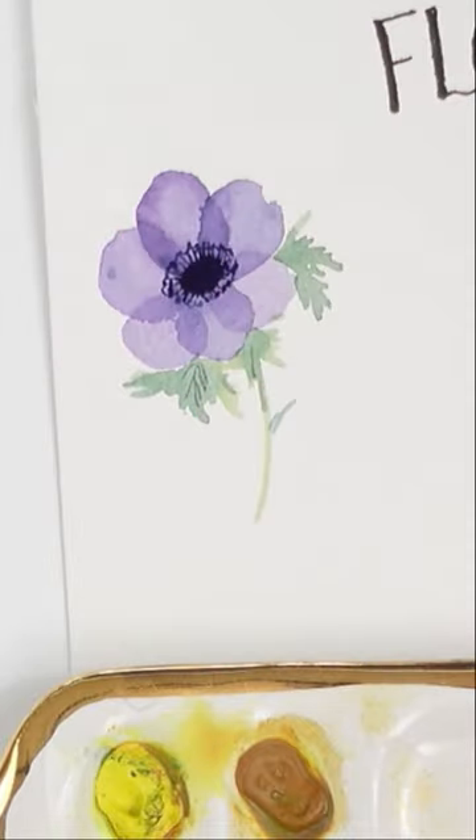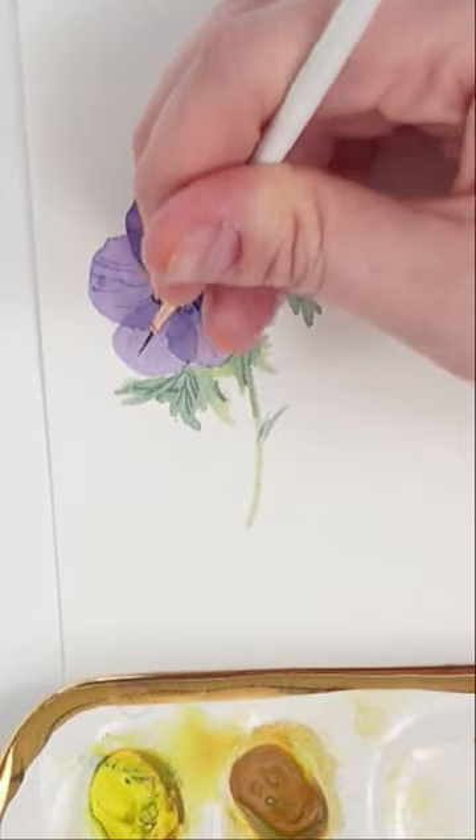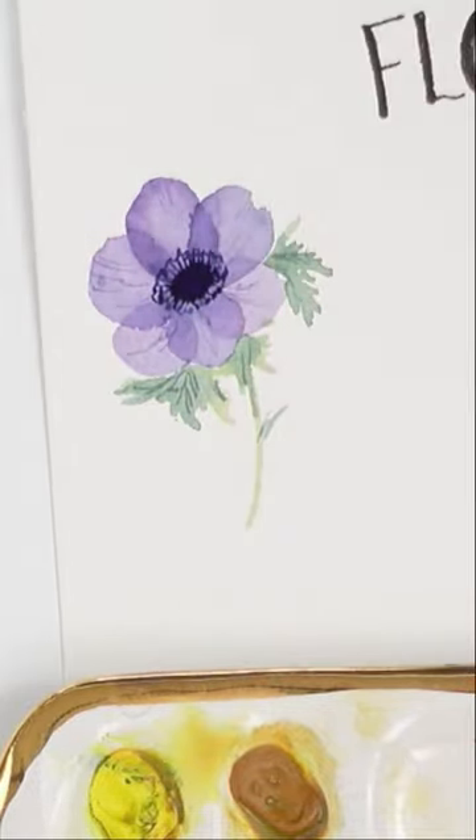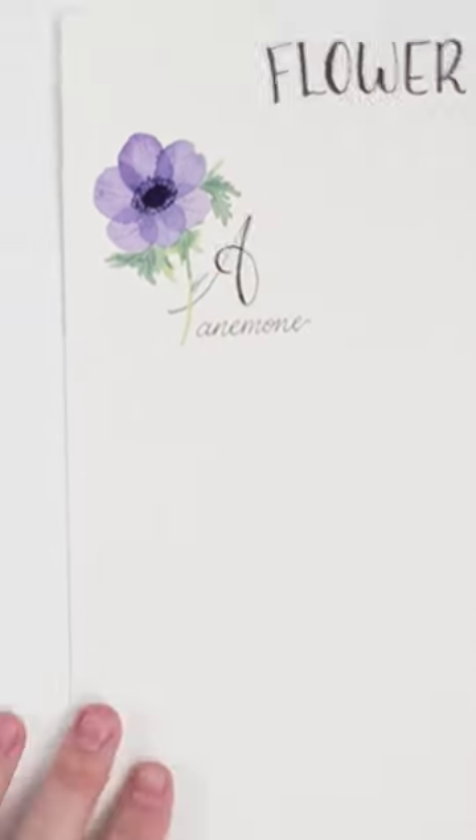Feel free to add some more detailed lines on the leaves or even on the petals just to give it that extra little something. And honestly, it's as simple as that. Make these illustrations simple and cute and just have fun with it. A is for anemone. Happy painting!